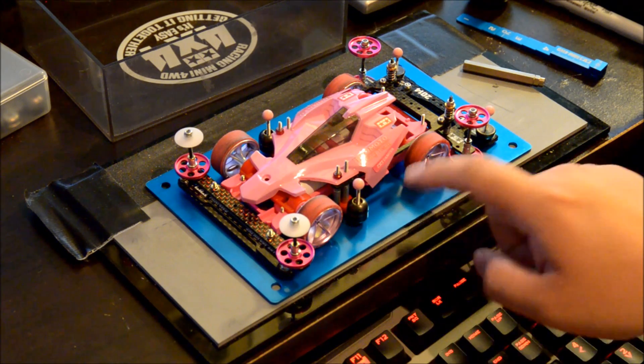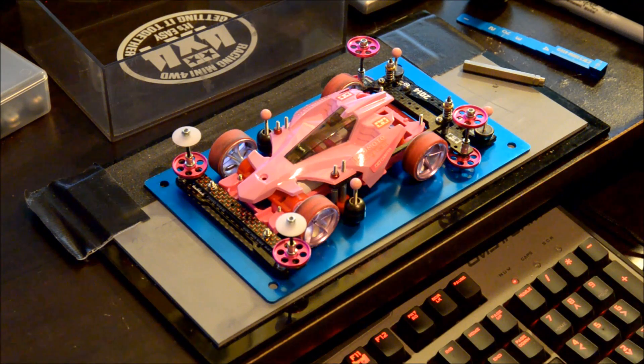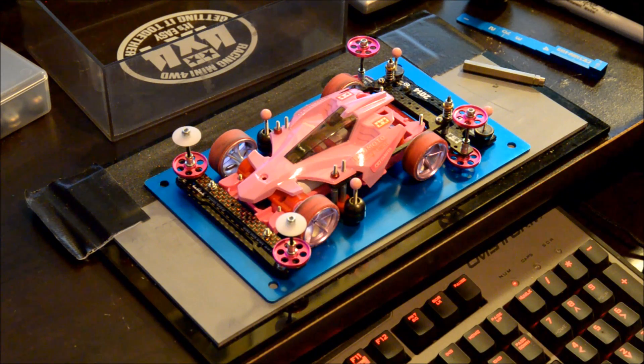One of my friends, Jeff, insisted that I try to build a car with a higher gear ratio, basically for more torque. It's been okay — I haven't won with it yet, but at some point I'm sure I'll get there, hopefully.